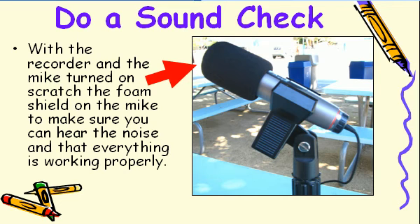If you can't hear the sound, then check the microphone cable first to see if you need to adjust the volume. If there's still no sound, do not begin recording. You may want to ask Mr. Closet for help in troubleshooting this problem.